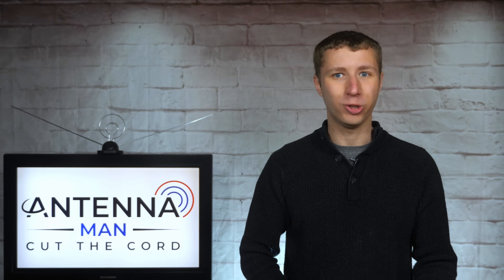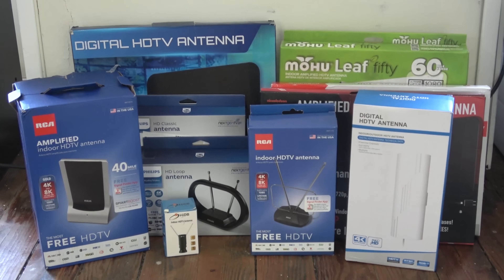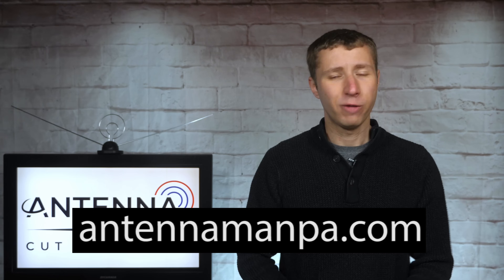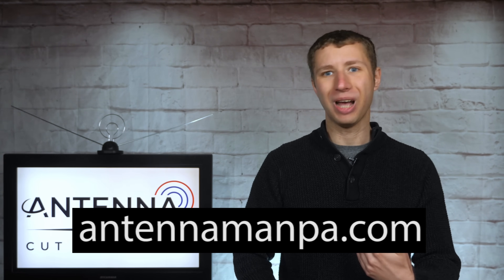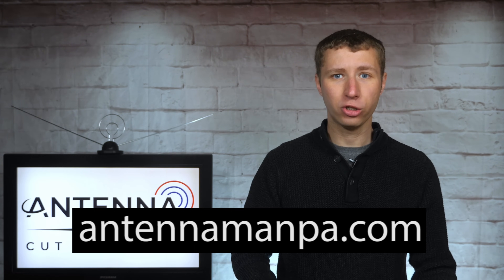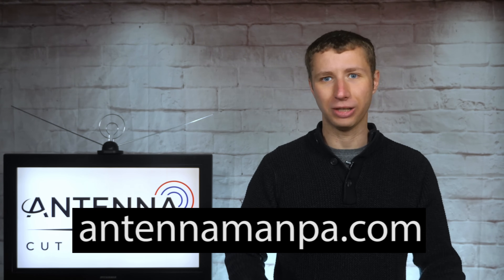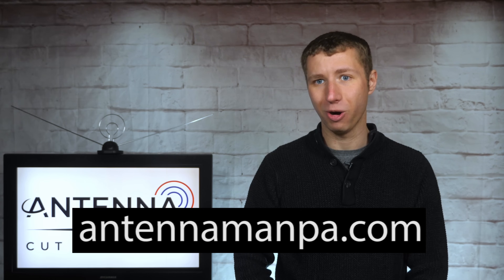I'll be releasing many more indoor antenna reviews in the future, so make sure to stay tuned. I was truly amazed at how well and how poorly some performed. If you don't want to wait, feel free to sign up for an antenna recommendation from me at antennamanpa.com, where I'll eliminate all the guesswork based on my experience testing over 100 antenna models and installing them in 4 TV markets.